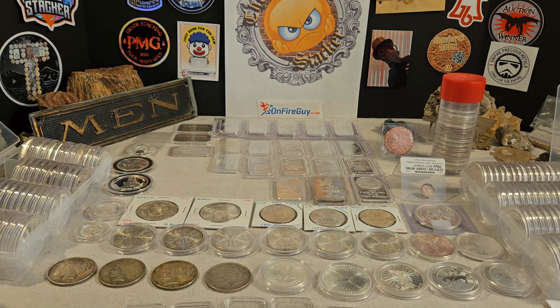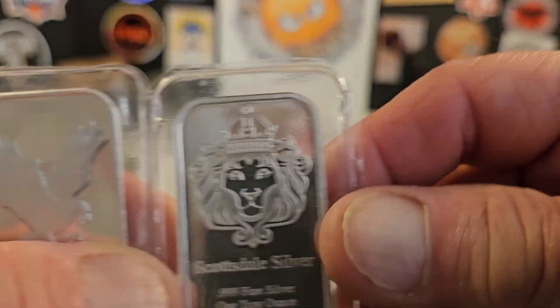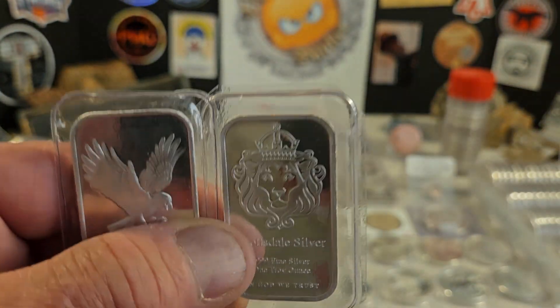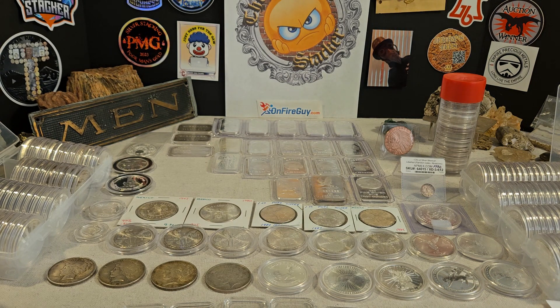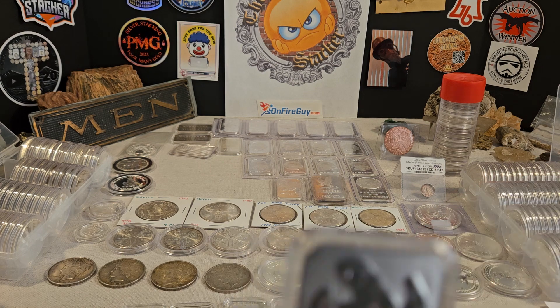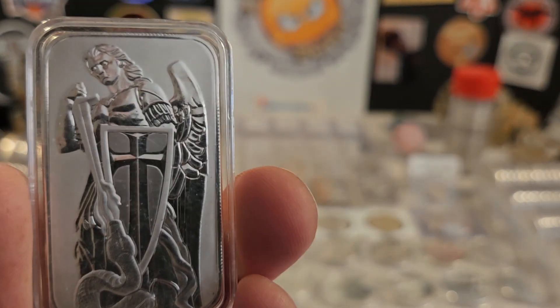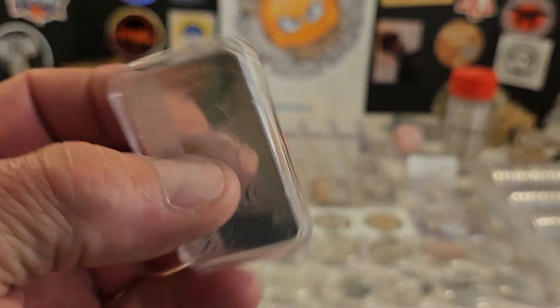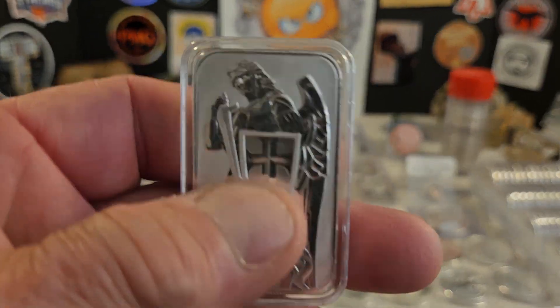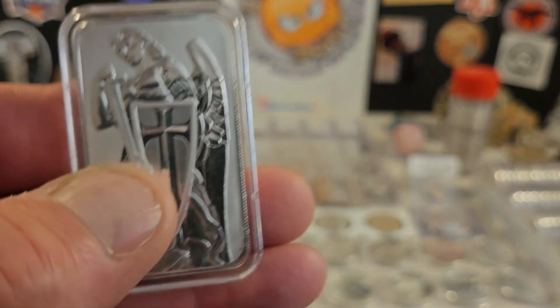I thought I'd do a quick little video for him regarding the question, because I am personally a little bit lazy about getting them out of the mint packaging. I've heard mixed feelings on whether or not to keep them in the mint packaging. This is one of my favorite bars — this is Michael the Archangel — and I took it out of the original mint packaging. I still have some in the mint packaging, but this one I handle.